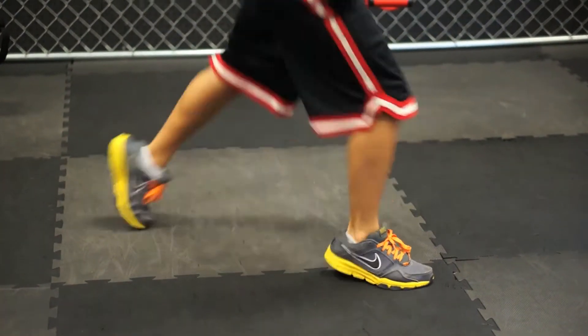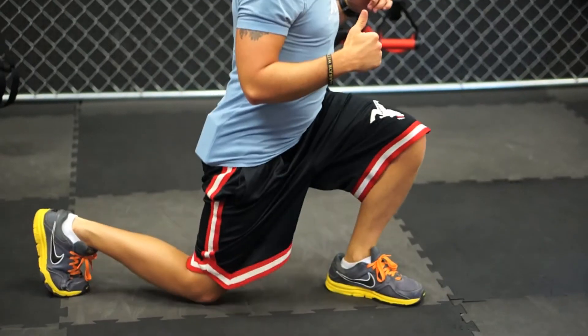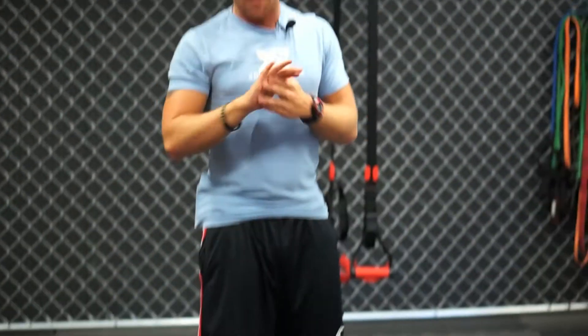So we jump up and switch, jump up and switch, landing nice and soft every time, keeping the weight in the heel and the ball of the foot in the back. So jump lunges is number four.